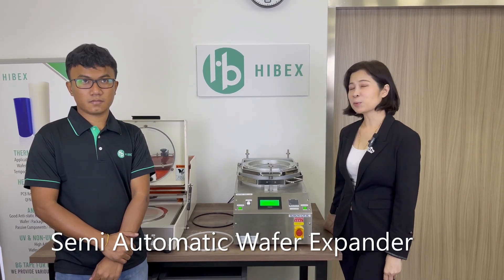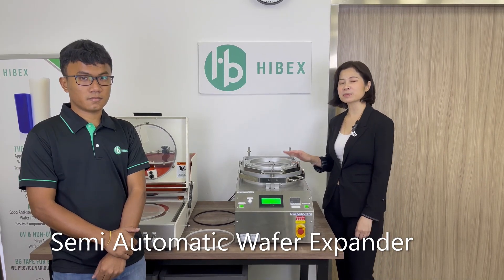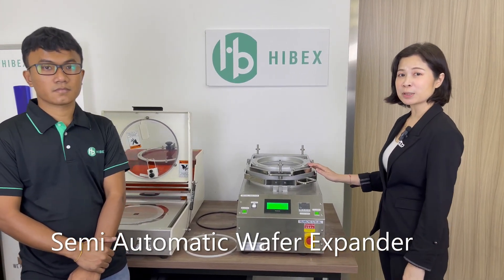Welcome to our video channel. My name is Dion from Hivex Singapore. Today we're going to do an introduction of a semi-auto expander from TechnoVision Japan. This is my colleague Ming Tu, and he will be the one doing the demo.